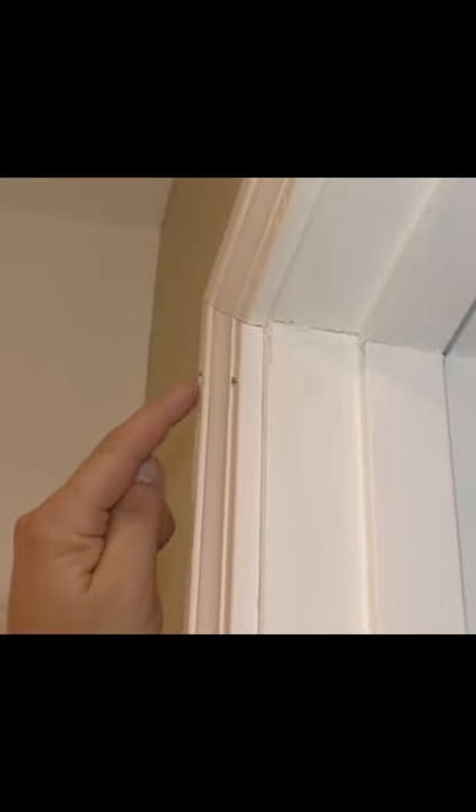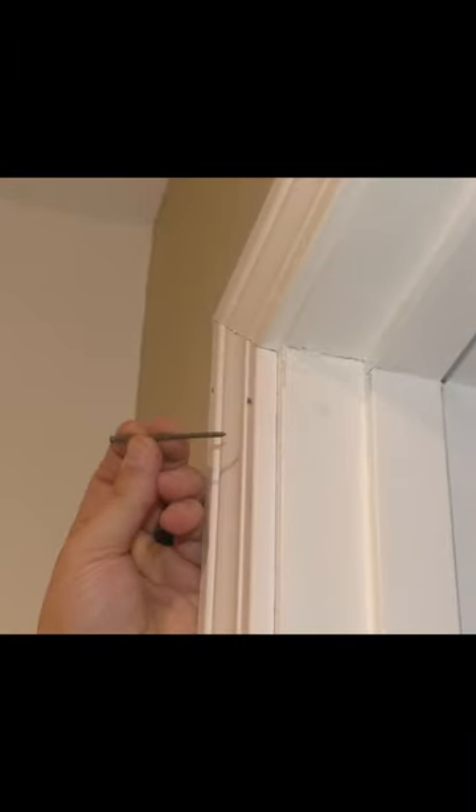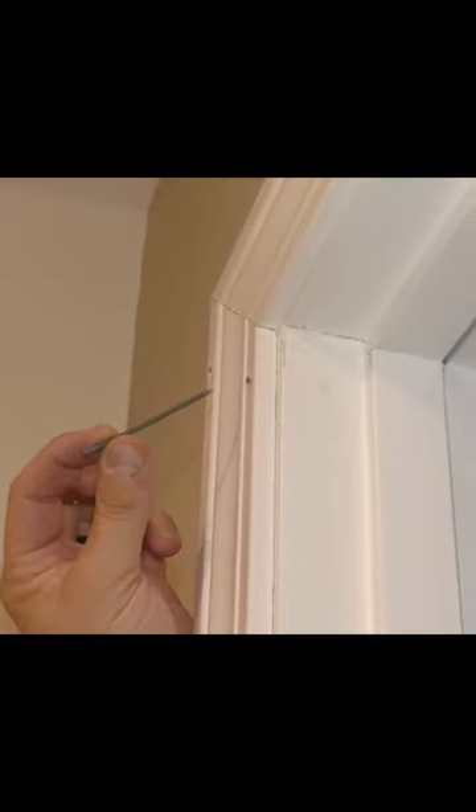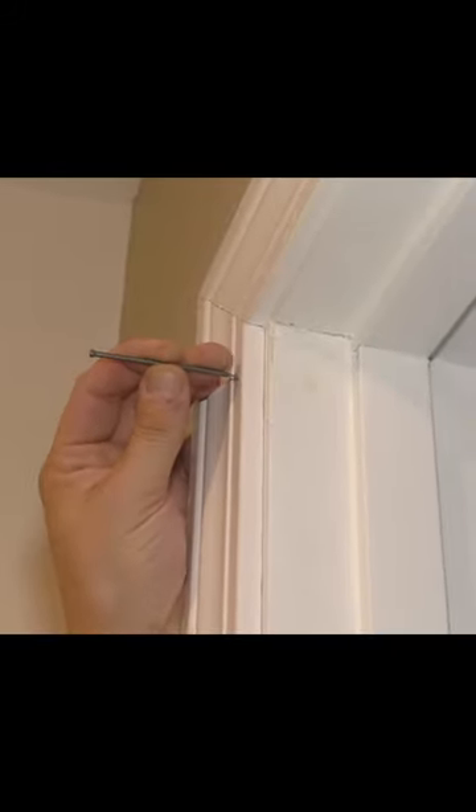So you can see these nails are out a little bit. What you could use is a nail set, but you might not have one of those. But what you do have is the nails that you're nailing these in with — you can use one of those. You might end up bending it a little bit, but you should be able to set the nails with a nail.